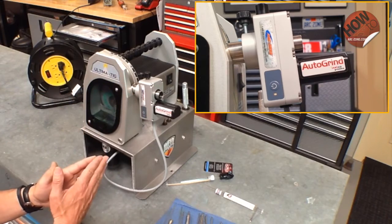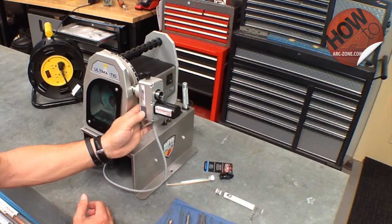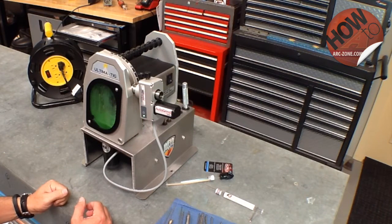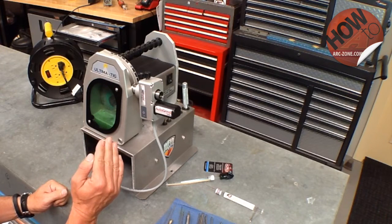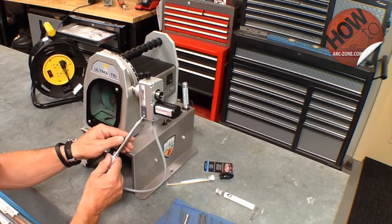To change the grind time, you want to go into programming mode. To do that, simply depress and hold the button for three seconds. The auto grind engages and then retracts and now you're in programming mode. You can see the LED light is flashing, and there is a two second delay. We're going to wait for that to come around again and then count the flashes.